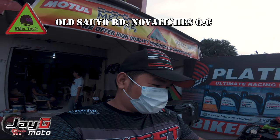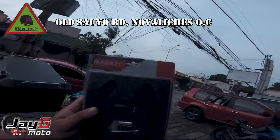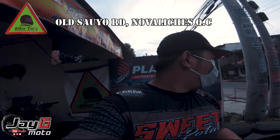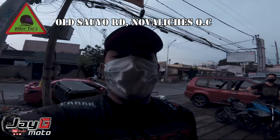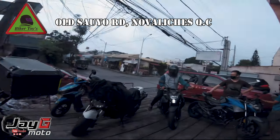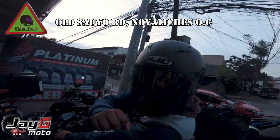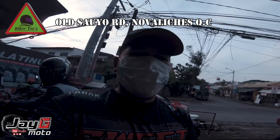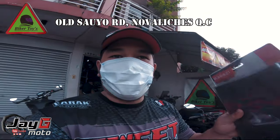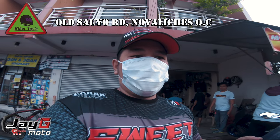We're here at Biker Toys and I got the carbon replacement I needed for the NK handguard. Biker Toys is the one-stop shop for all CF Moto motorcycles — the NK400, NK650, 650MT, up to the CLX700. New units have also arrived.